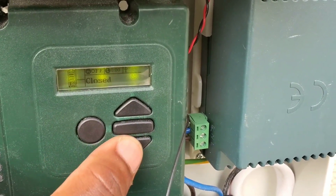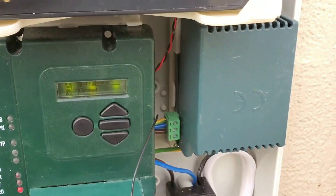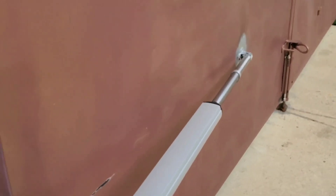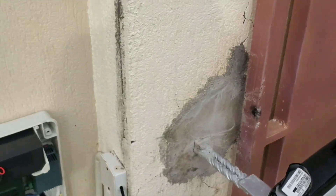That's all you need to know about how to program your Centurion Vantage 500, which is a fantastic machine made by Centurion. Thanks guys.